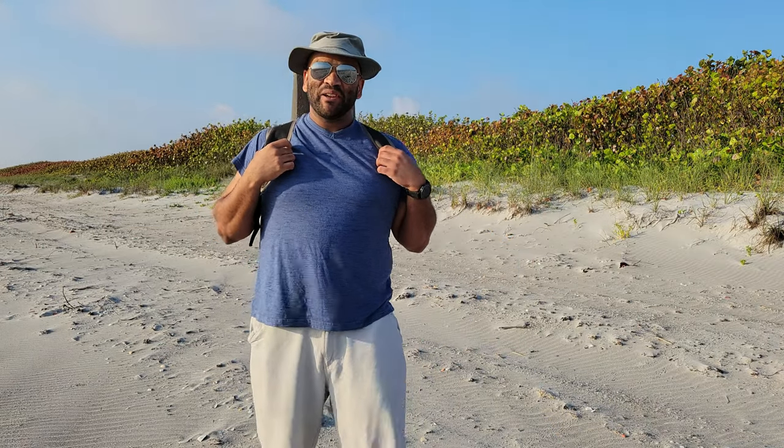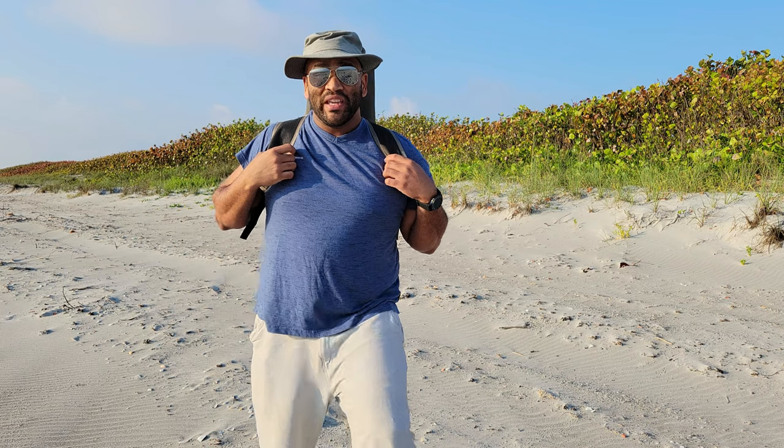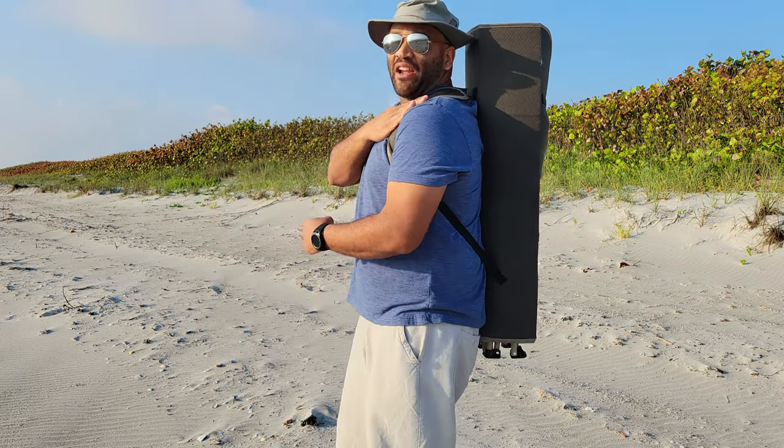Hello everybody and welcome. My name is Eric and today I'm going to be reviewing a camping beach chair from DocuSpectre. Let's get to it.